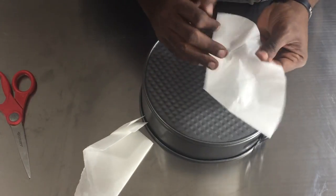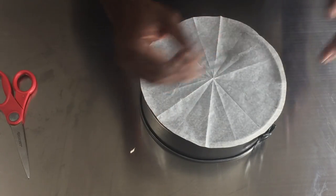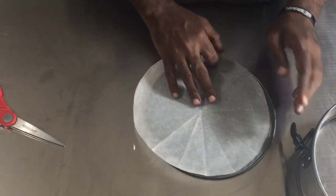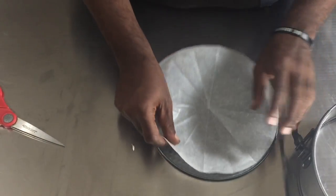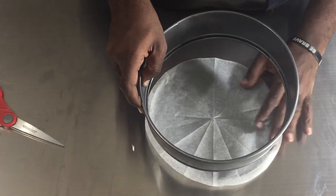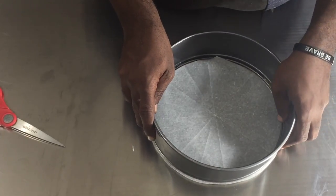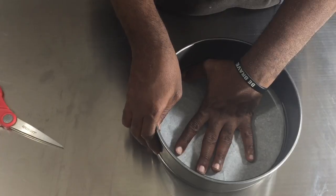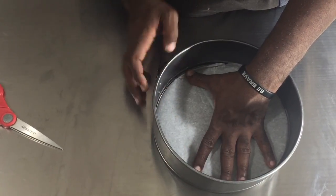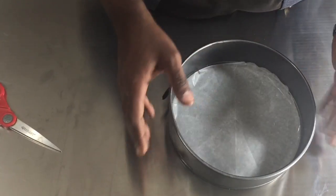Once you unfold it, you'll have a perfect parchment round. Now if you need it to be shorter you can just fold it back up and trim it a little bit, but because we're using it for a cheesecake it's okay if it's a little bit longer. Place it with the black side facing down, then place your cheesecake ring back over it and try to press as much of the edge of the wax paper down as you can, so most of it gets clamped inside.